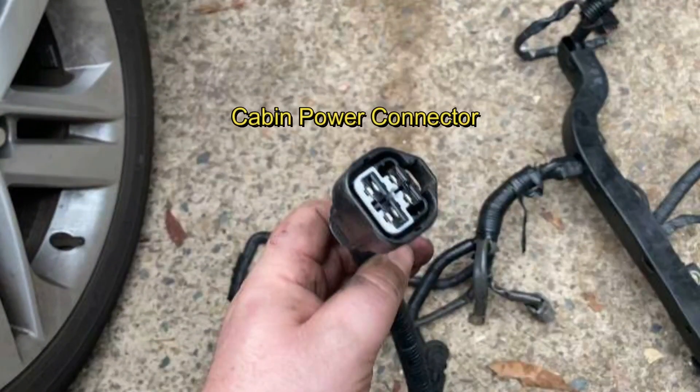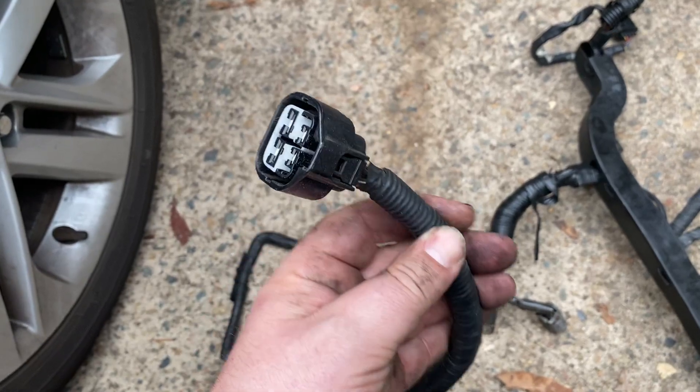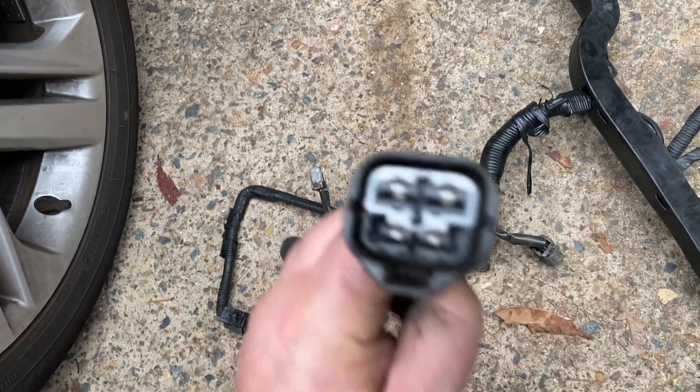The cabin power connector is how the injectors, coil and igniter are powered. This power is sourced from the black with white striped wires. The thicker two white wires provide constant power to the cabin and have continuity between the battery and the alternator. The connectivity of this plug is located near the driver's strut tower.